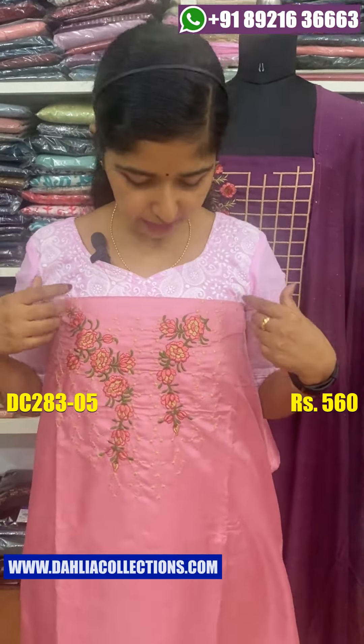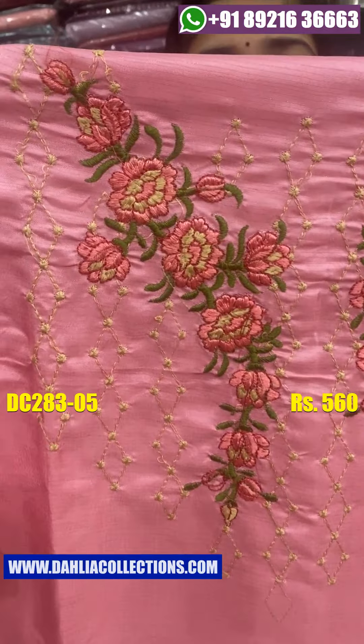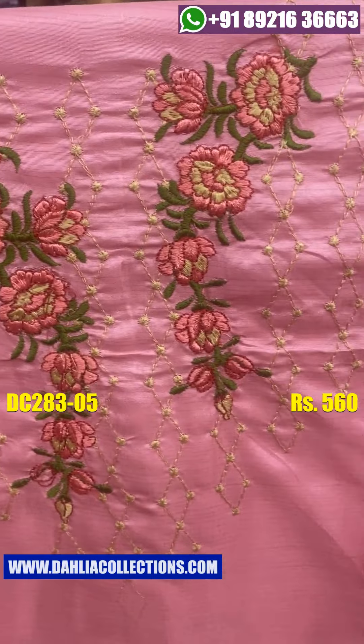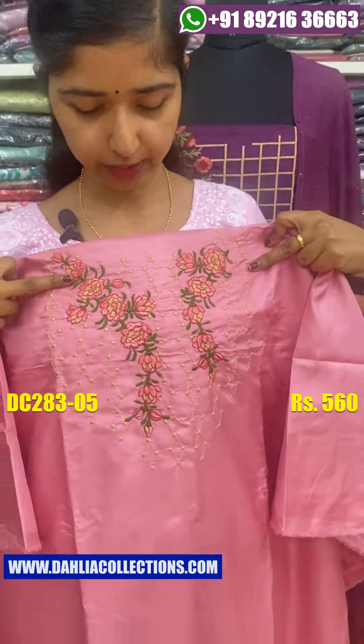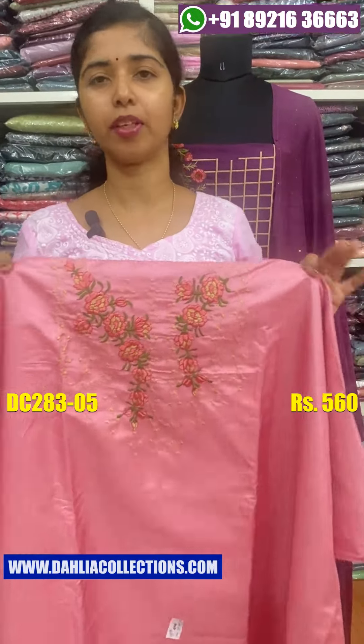The extra color shade is a good color. The color combination is different. The color that is quite plain fabric is used for daily wear materials.